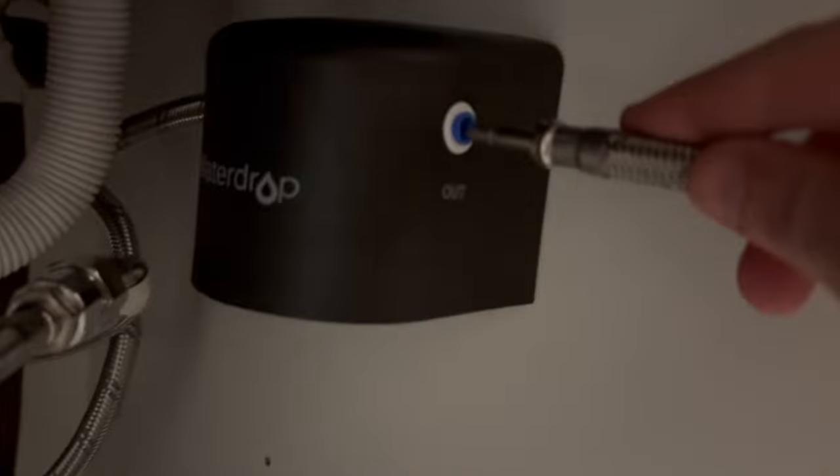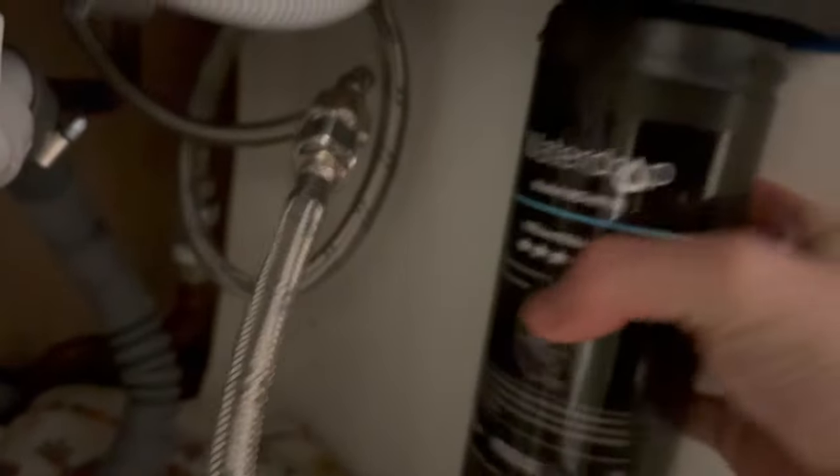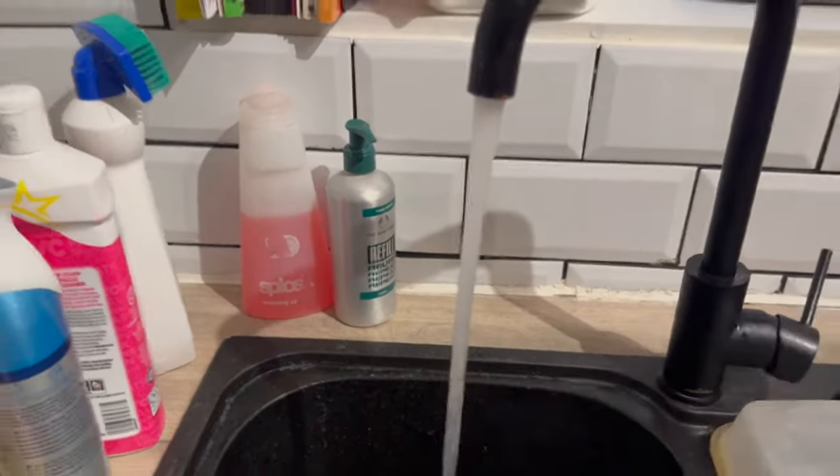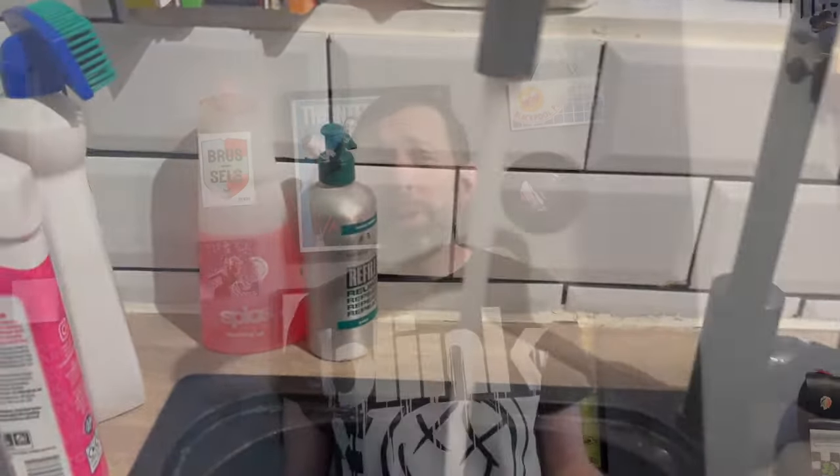The other pipe goes from the 'out' part of the filter and attaches onto the flexible pipe coming from your tap. I took the approach of doing most of these up by hand initially and then doing a couple of turns with my wrench — being careful not to damage the pipes or overtighten them. Then the final thing to do is pop the filter in, which is really easy: you just feel for when it slots in and give it a half turn so it's facing the front. Then you turn the water on, check there are no leaks, and run your tap for five minutes to calibrate the filter. This was a really easy process and the instructions that come with it are nice and easy to follow.